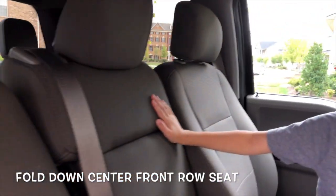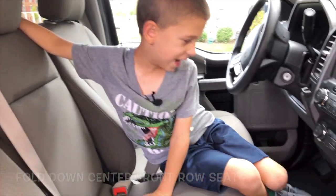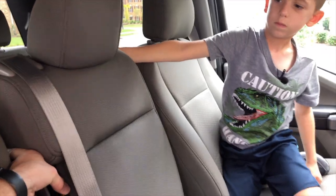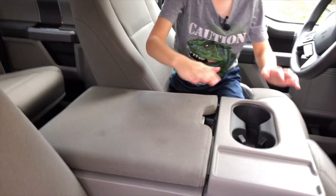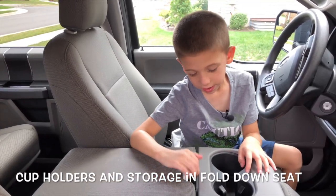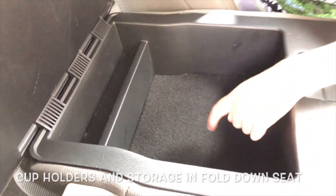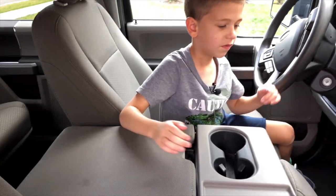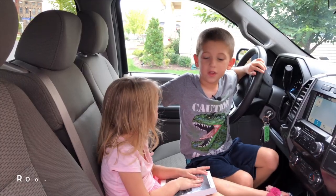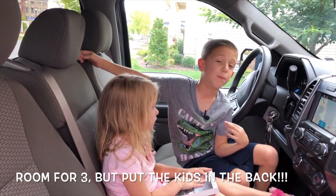This one has a middle seat so it can fit six people. You can fold it down, and when you fold the seat down it has cup holders and storage. You can easily fit three people up front, but kids should really go in the back.